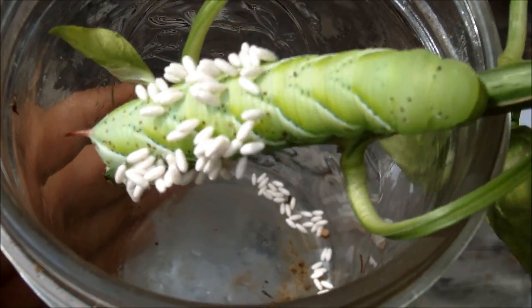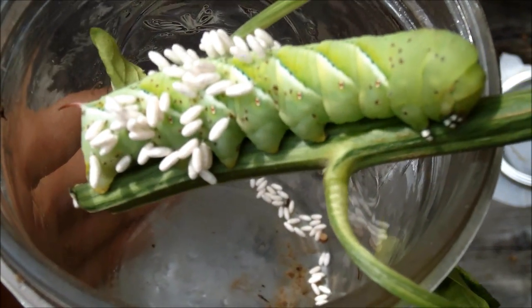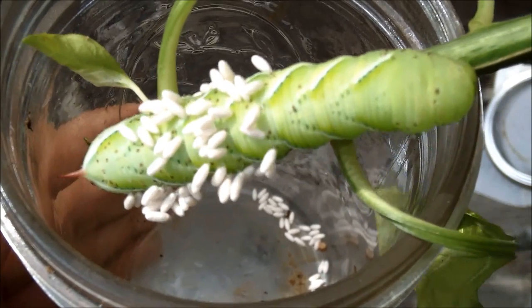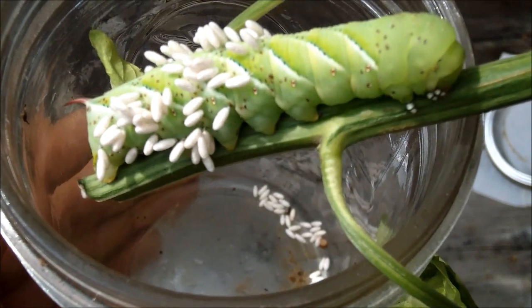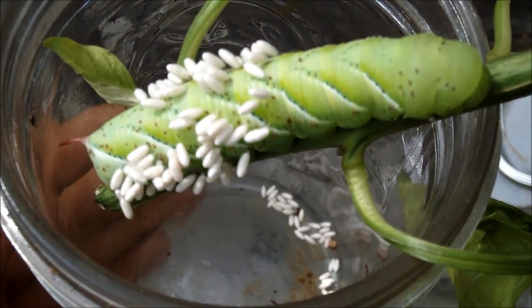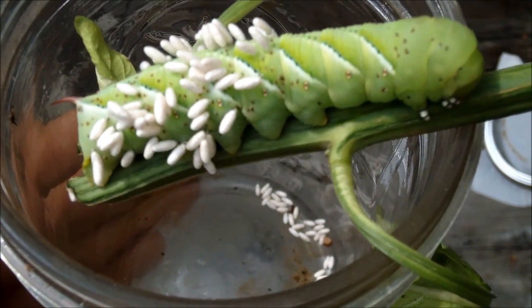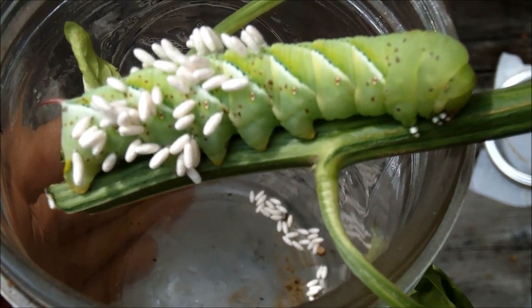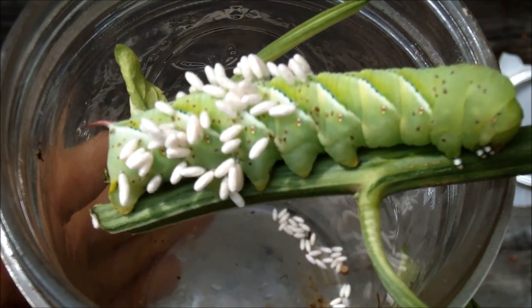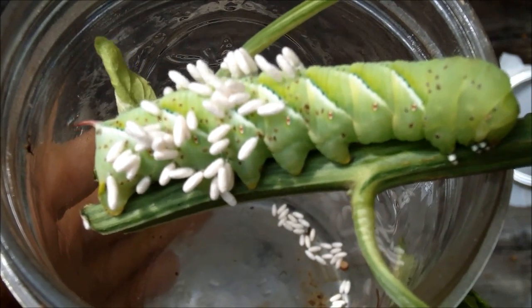The easiest way really is to just pluck them off your plants and throw them in a bucket of soapy water and let them drown. You could also take a pair of scissors and chop them in half. If you have chickens or birds that visit your garden, you can always toss them in an area where they'll find them and eat them.